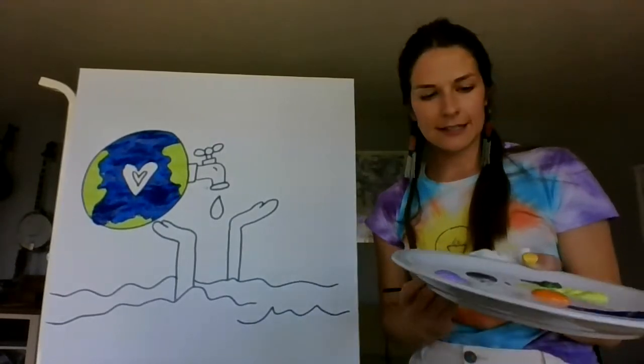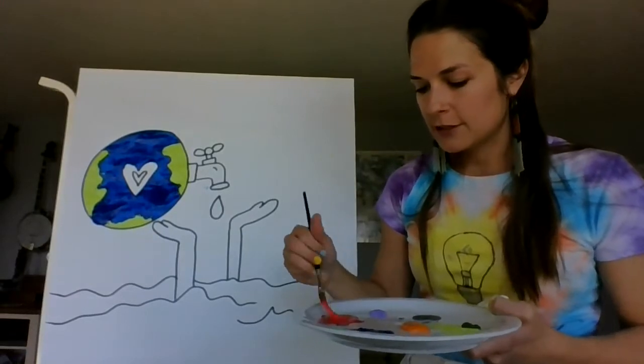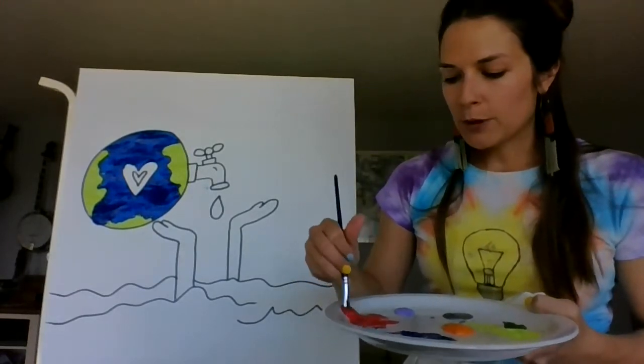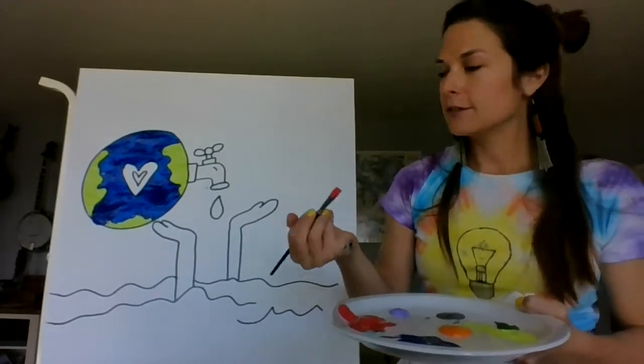Now let's color the heart. You can use any color — I'm going to do red on the outside and a purple on the inside, but it's really up to you.